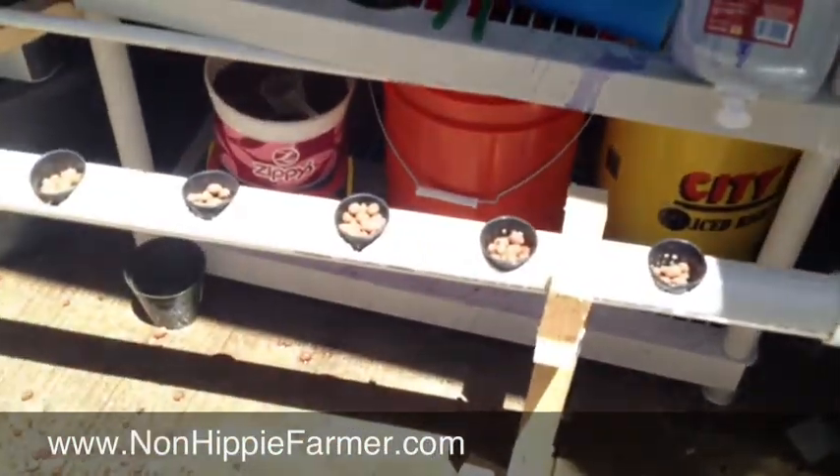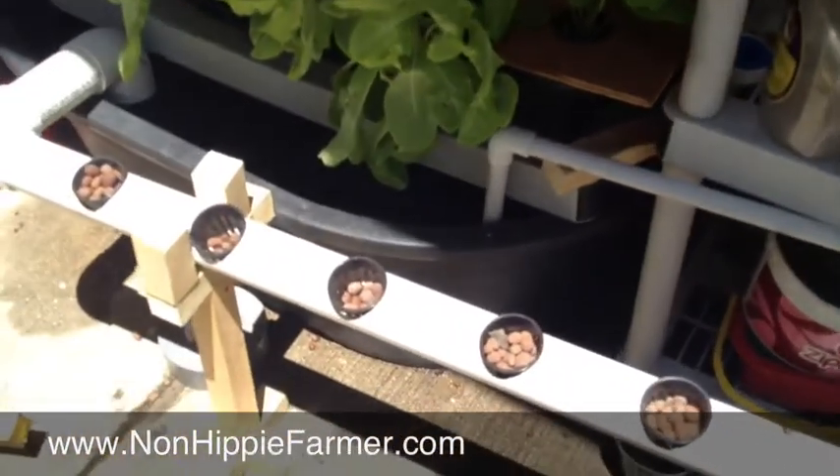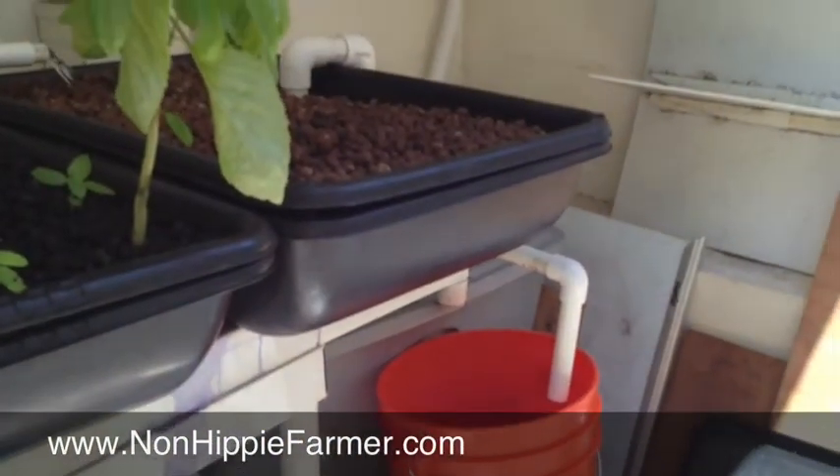This will be getting a lot more sun than everything else, which hopefully means we'll use it to just grow some more kale or spinach or something. And I will keep you updated.